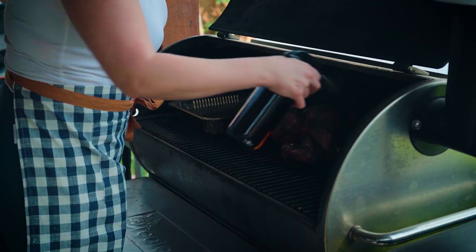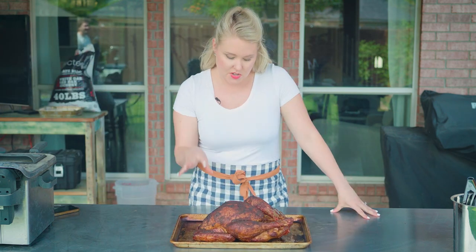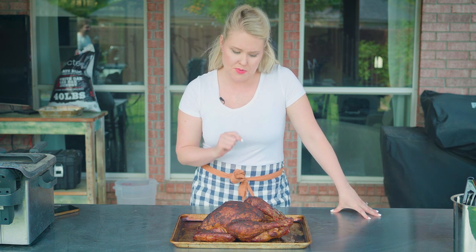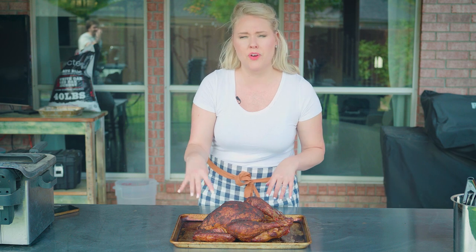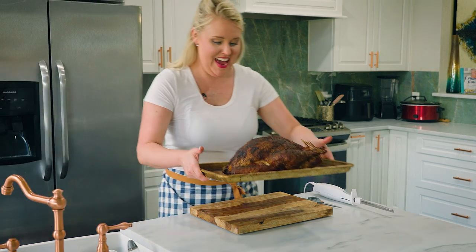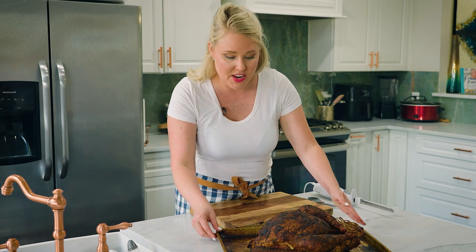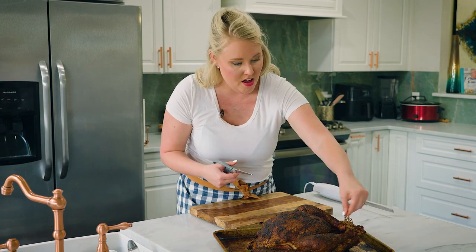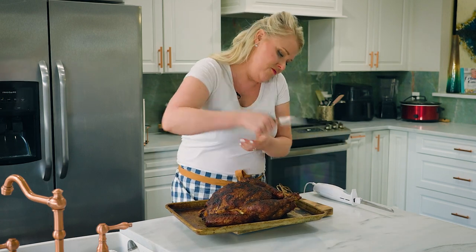We're all done — it looks gorgeous, but it needs a rest: about 30 minutes to an hour depending on the size of the turkey. You can tent it with foil if you like, and all those juices will redistribute. Then we're going to carve it. Here she is — she's rested so she's not piping hot and much more manageable to work with. The first thing we're going to do is cut off the plastic holding the legs together.